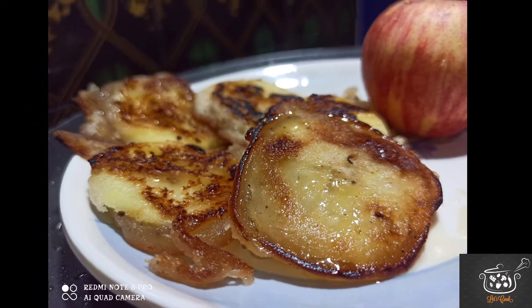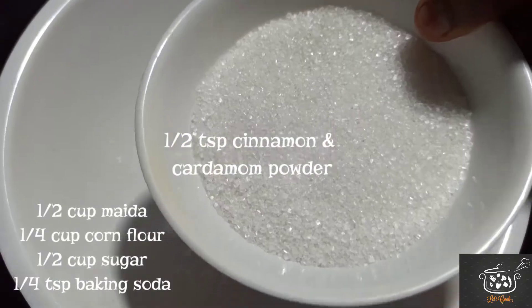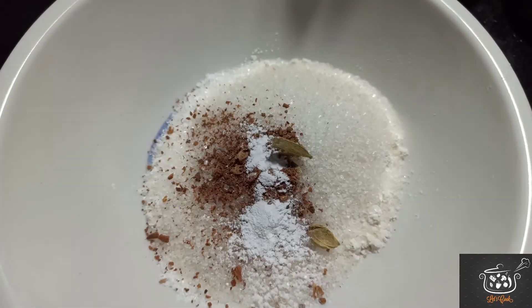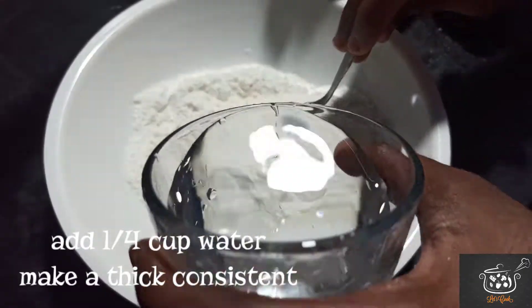So, what is the process for this? I will add 1¼ cup corn flour, 1¼ cup sugar, 1½ tablespoon ilatchi powder, and 1½ tablespoon patta powder.